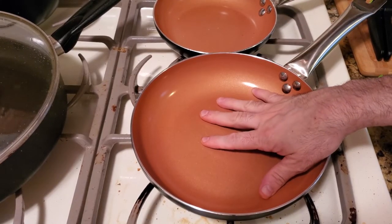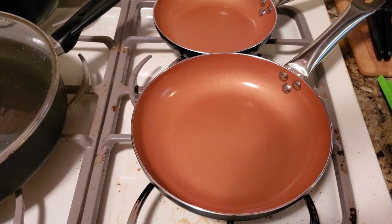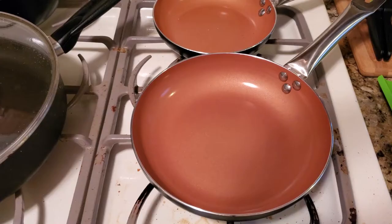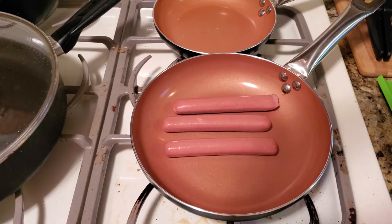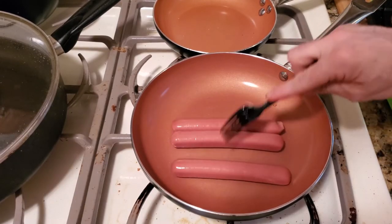Start off with a dry pan — you don't need butter and you don't need oil. Put your stove on low for now and let that warm up. Put your hot dogs in there. You hear that sizzle? Keep your pan on medium. These are really high quality because they're Angus beef.